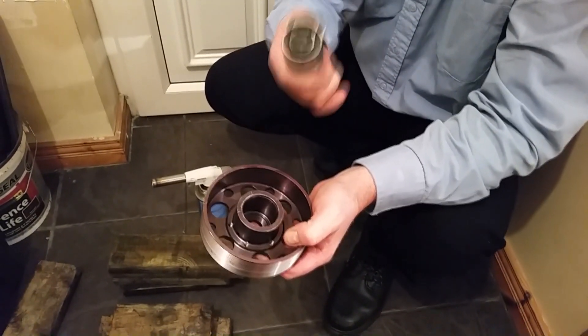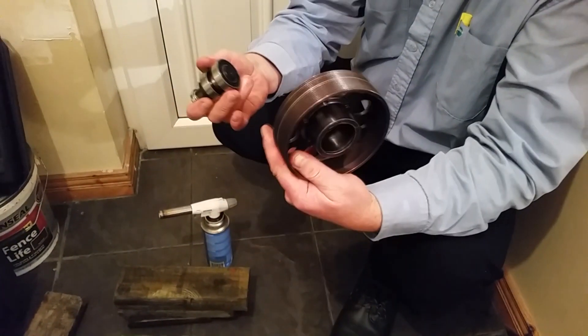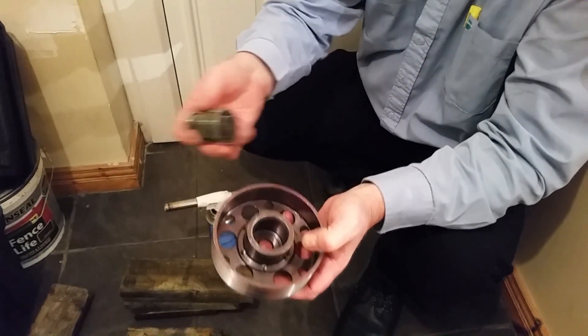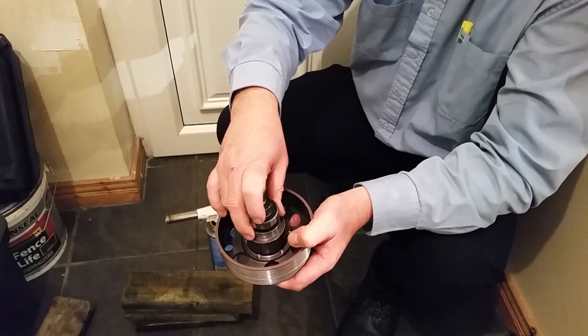People say about putting this under the freezer, which will help, but I have tried putting it in the freezer and trying to put it back into this one. As I say, this is the old one. My new one hasn't come yet, but I'm just showing you in the video that it can be done very easily. I put that in the freezer and tried it and it wouldn't go on.